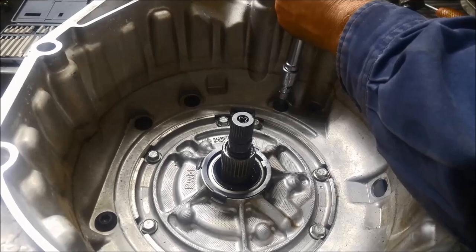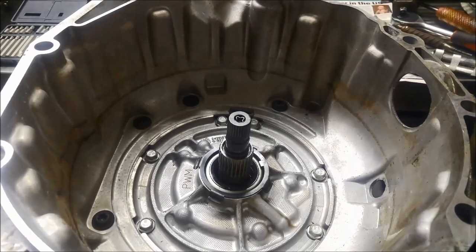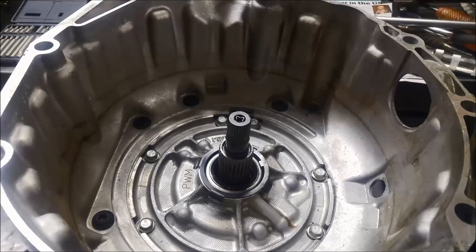It's still pretty hard to get off, it won't go. I don't want to damage it at all. I'll show you how we actually do it now.